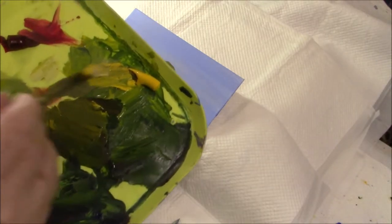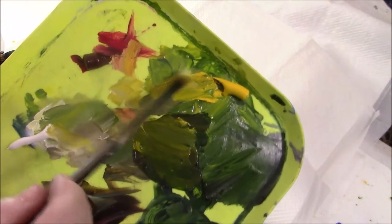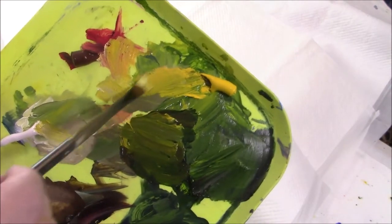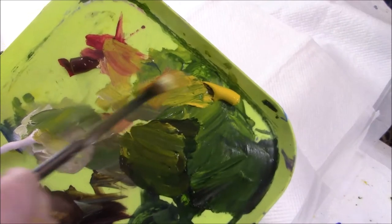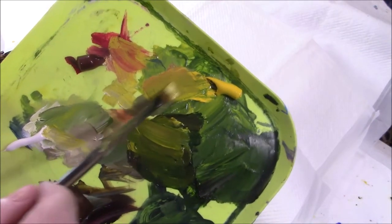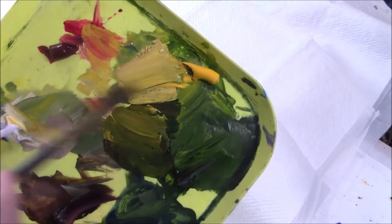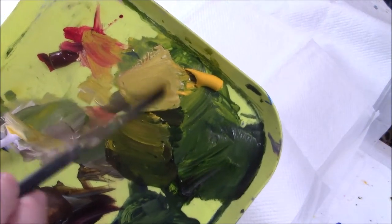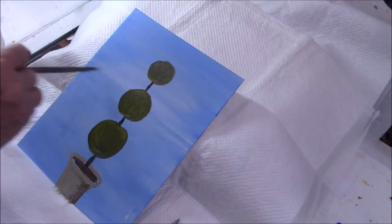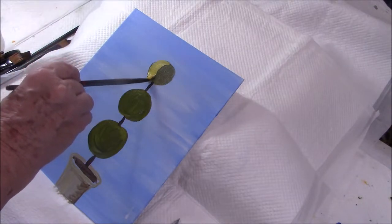So I'm taking my quarter-inch flat. A tiny amount of alizarin — really tiny amount — some of the green, and some titanium. I'm getting a sort of nice greenish yellow, which is what I want. We're going to say that the light comes from this direction, and I'm going to put in the light side.